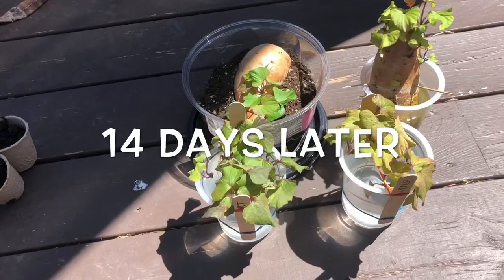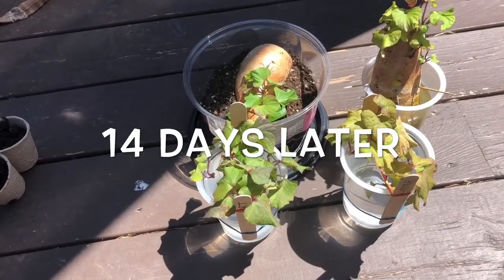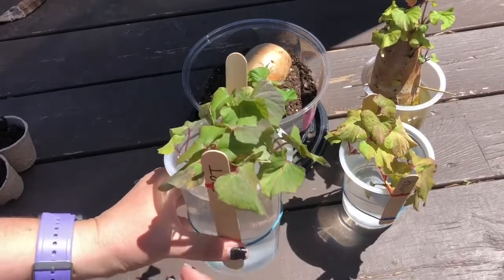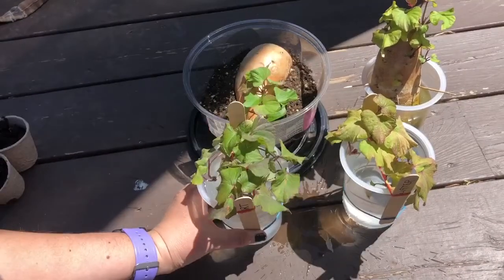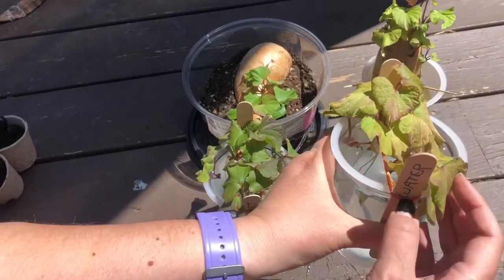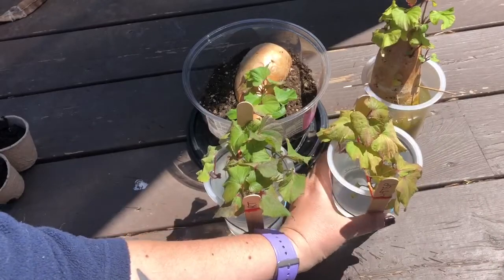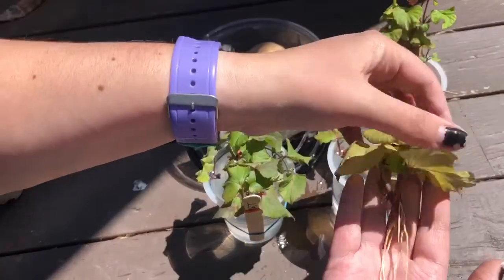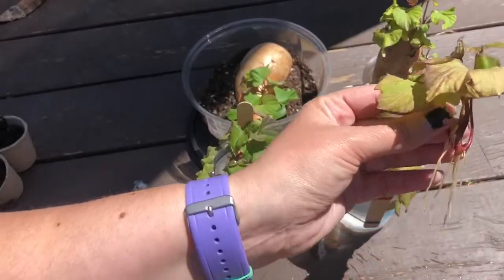And here we are 14 days later. These guys have been in the water for 14 days now. Here's the dirt one, and here's the water one — you can see the color difference is still there. But look at the roots. These roots mean business — they are so long.